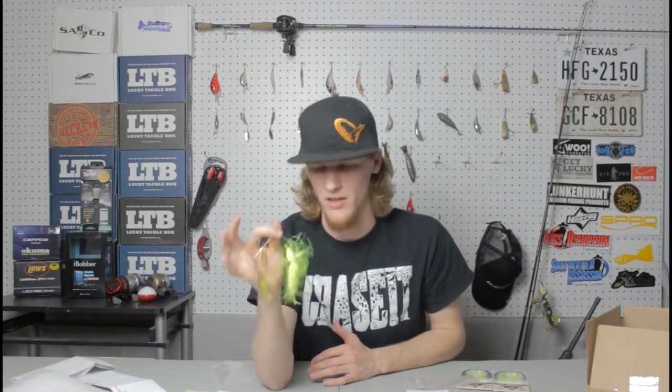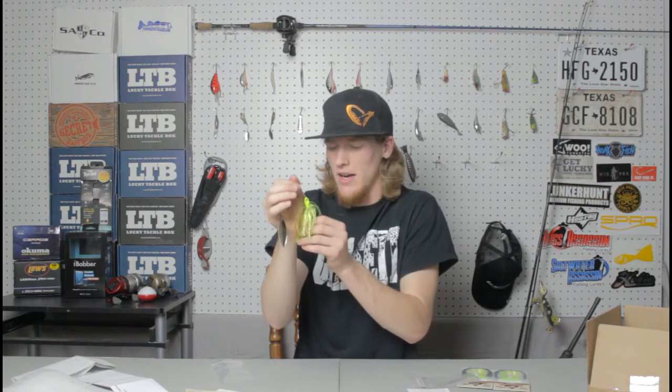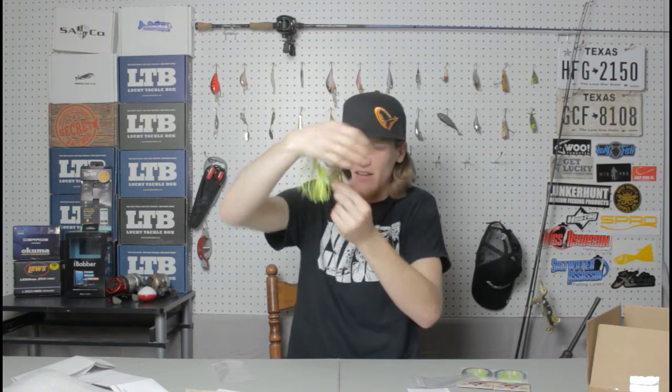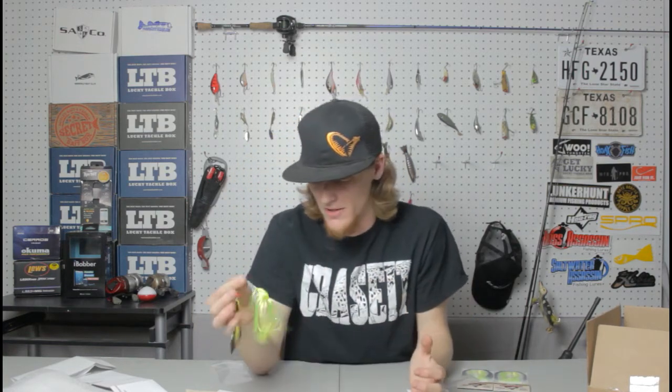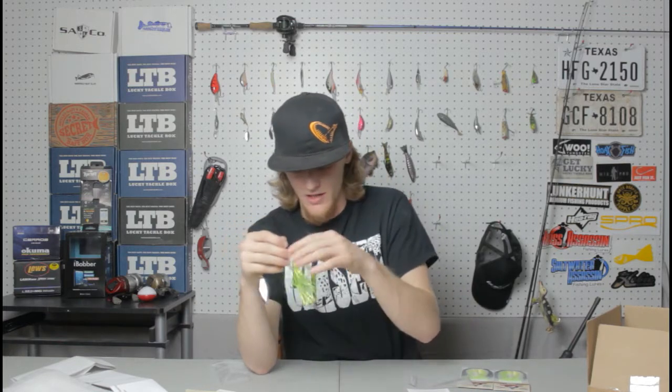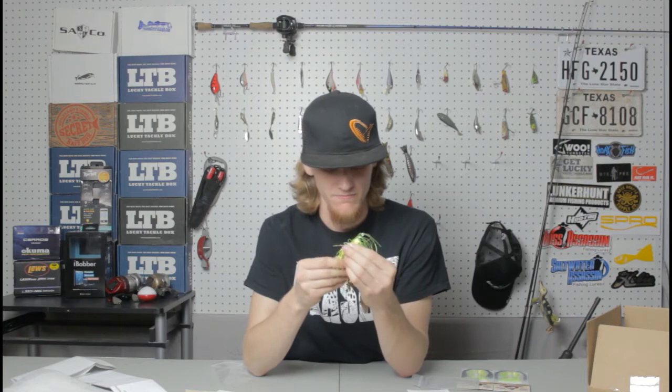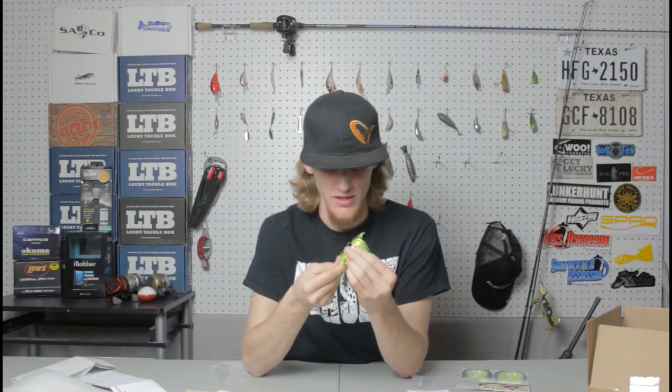I'm really impressed with these baits, just to be completely honest. I didn't really know what to expect. I thought it would be like any other company, but these skirts are way, way better than any other spinnerbait I've ever used. The metal collar — I just know it's going to be good and reliable.